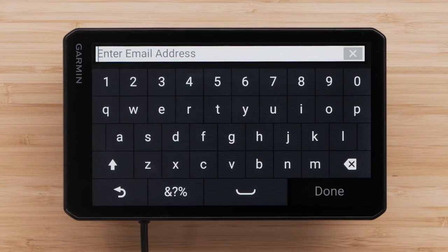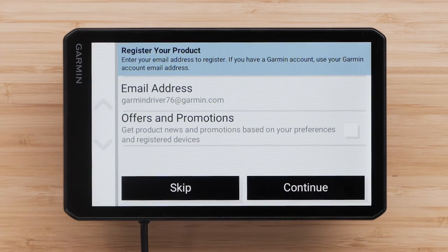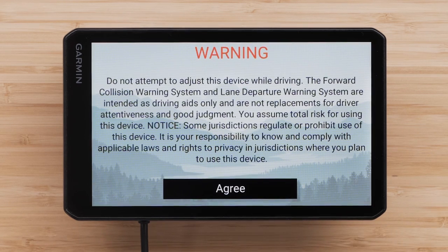Select Email Address and enter your email to register your device. Select Offers and Promotions if you want to receive promotional emails from Garmin, then select Continue. Read and agree to the warning.